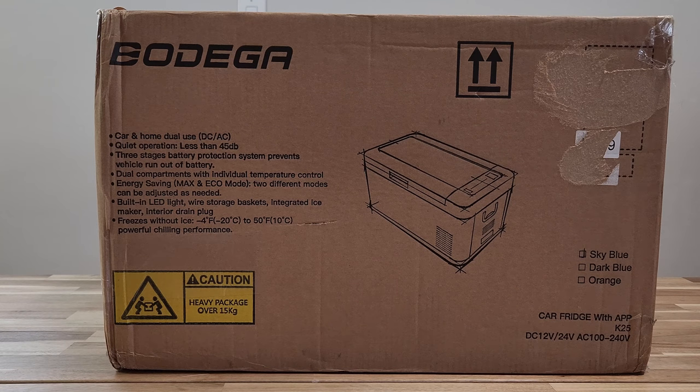It's suitable for DC 12 volt or 24 volt. It's 60 watts. This thing has three stages of battery protection system to prevent the vehicle from running out of battery. You can plug it into your car and it won't drain your battery.